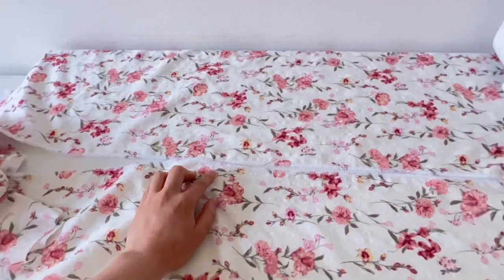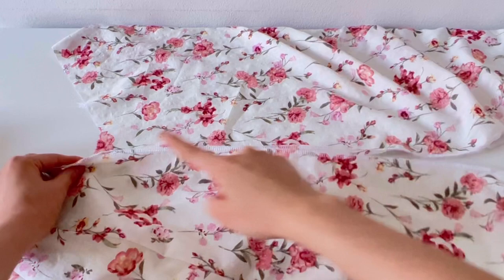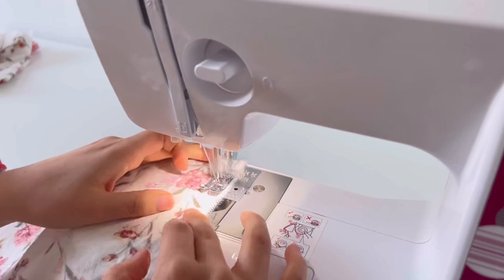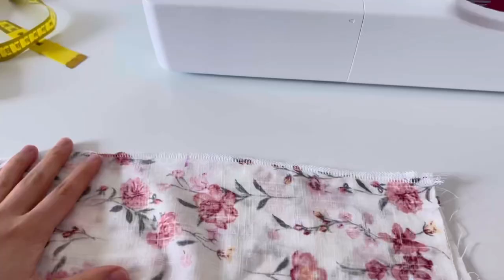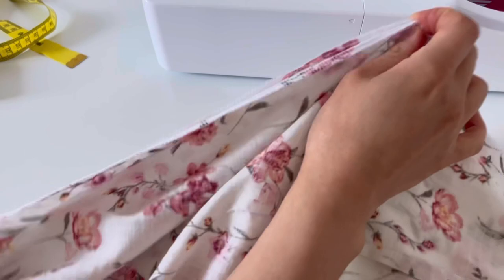We are going to sew the front sleeve first. After making the zipper position on the back center, sew the lower part.